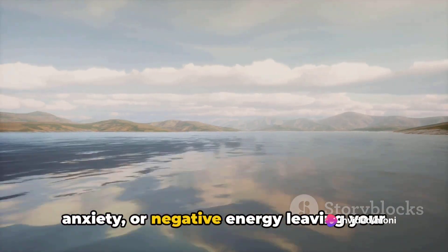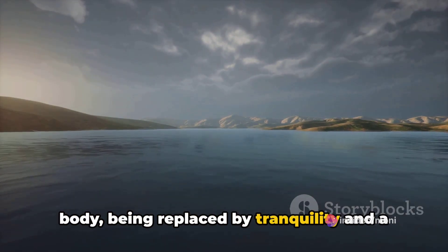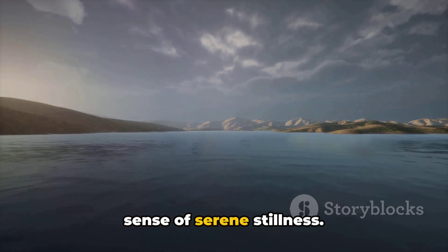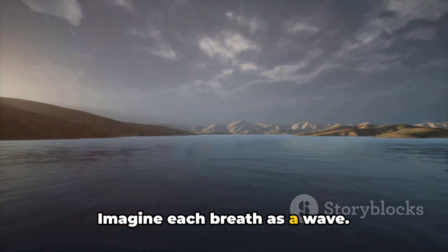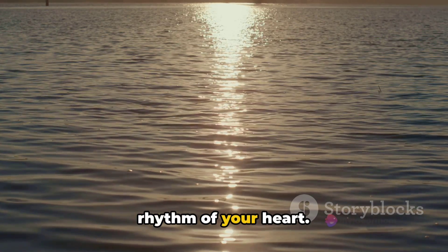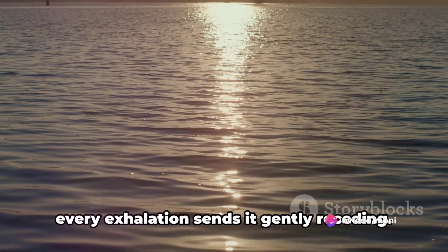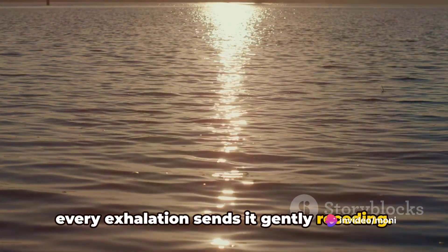Feel the cool air rushing into your lungs, absorbing its life-giving energy. When you exhale, visualize any stress, anxiety, or negative energy leaving your body, being replaced by tranquility and a sense of serene stillness. Imagine each breath as a wave — a wave that ebbs and flows with the rhythm of your heart. Every inhalation brings a fresh wave; every exhalation sends it gently receding.